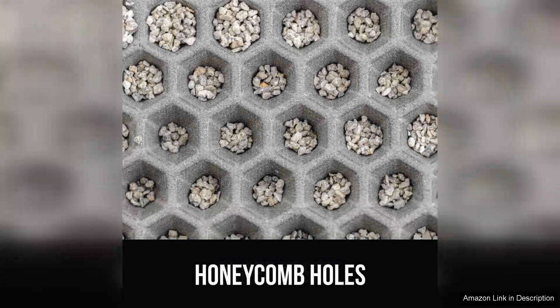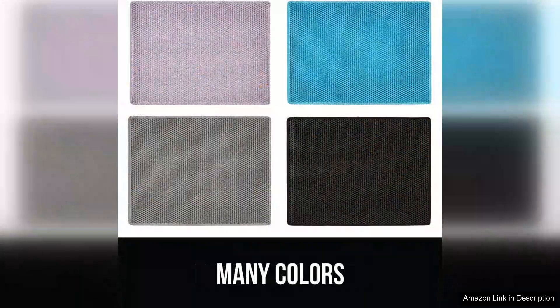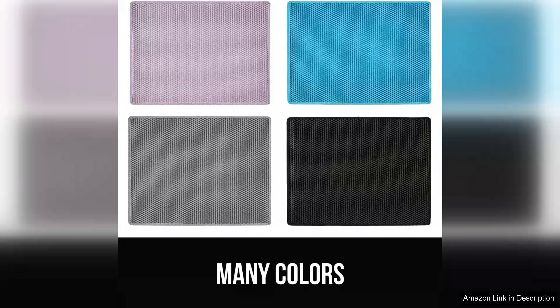Additionally, the mat is available in several colors to complement your home decor, adding a touch of style to an often overlooked area. While it's on the pricier side compared to standard litter mats, the investment is worthwhile given its efficiency and longevity. If you are tired of constantly sweeping up litter and want a solution that works, the Gorilla Grip Honeycomb Cat Litter Mat is a must-have.